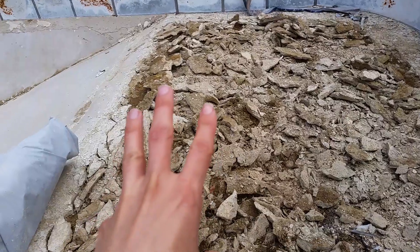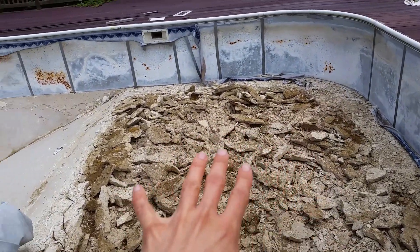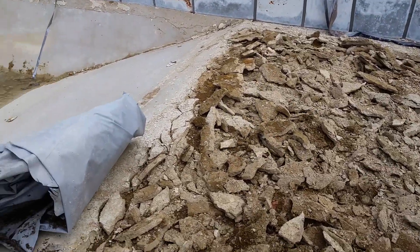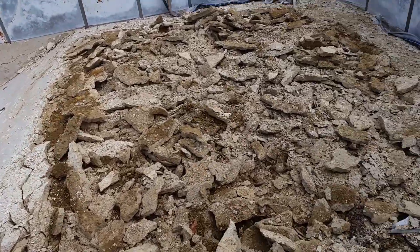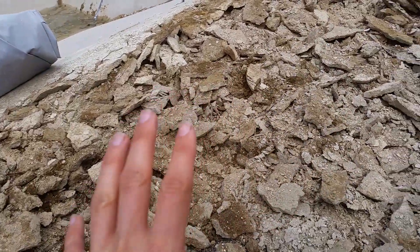Yesterday I went through and smashed up all the concrete on the shallow end and also the deep end. I apologize — my four-year-old daughter gave me a pretty terrible cold, so I'm a little stuffed up in this video, but I wanted to make sure I gave an update.